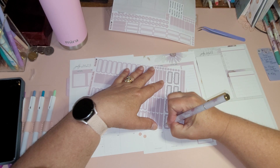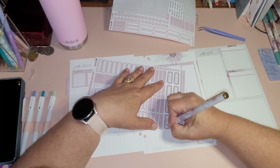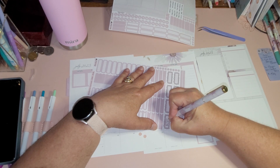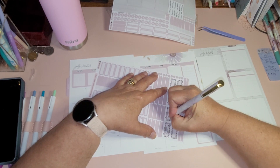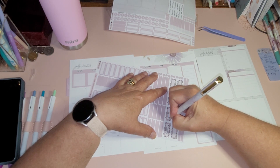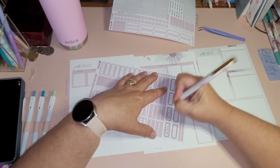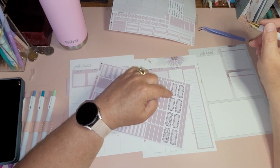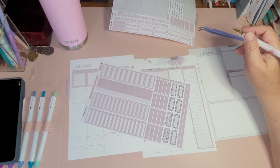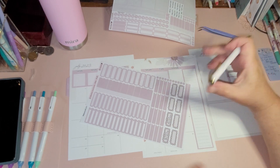I remember what I want to do with this over here. I want to use the scallop boxes for a couple of these. Let's write in — I wish I could write smaller, but I don't. So: wedding, anniversary, dating.